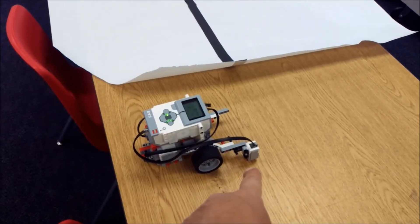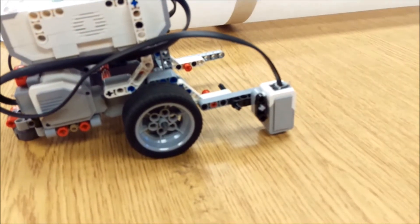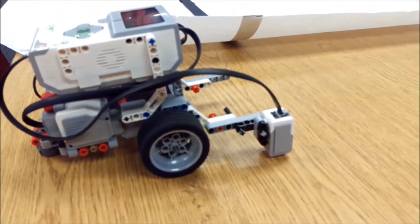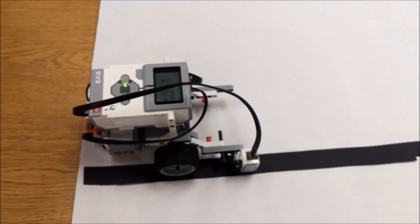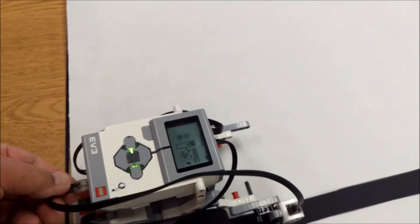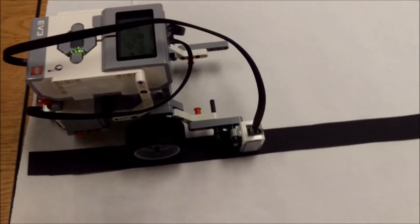Okay everyone, I have my LEGO EV3 robot here with the color sensor placed in the correct position. You want it close enough to the floor or table that you can get a reading or reflection, but not too high or else your color sensor will not pick up anything. Sorry about that — I had a cable issue; the cable wasn't in the correct port. This should be in port 3. Alright, let's watch the on-the-brick line following program.